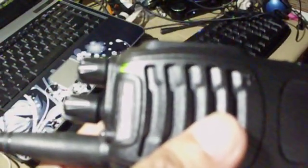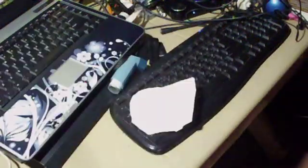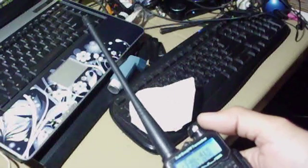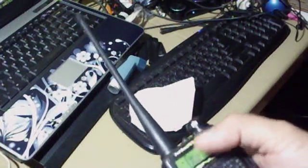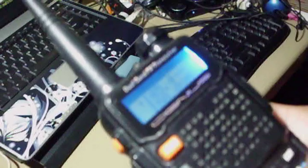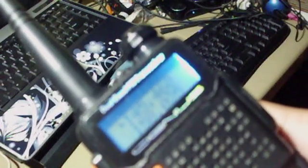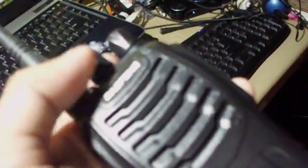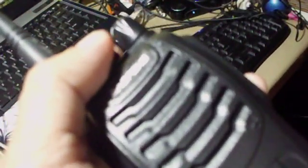Now let's go to channel 6, which is 145.460 MHz — one four five four six zero. Navigating to channel 6 at 145.460.